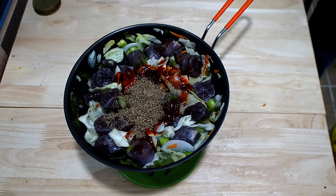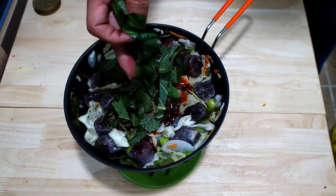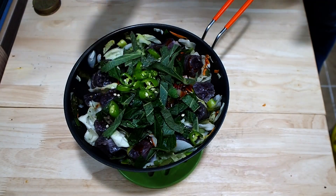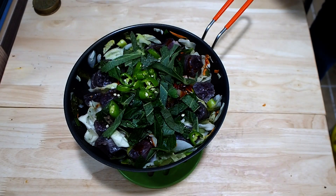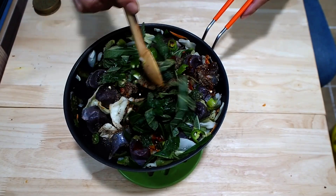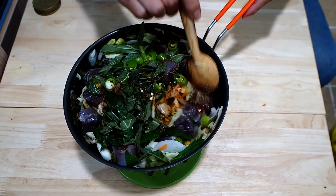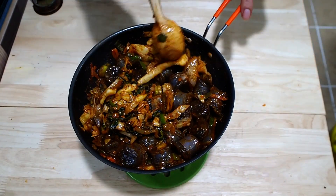Add a little bit of salt — add 1.5 pounds of salt.